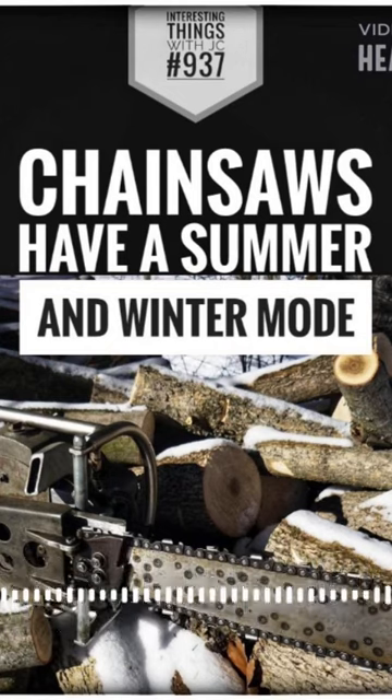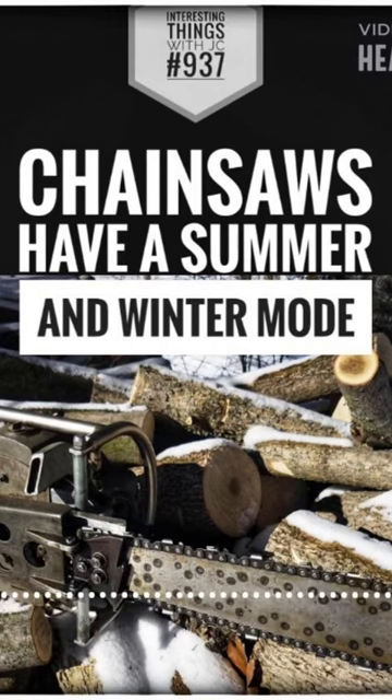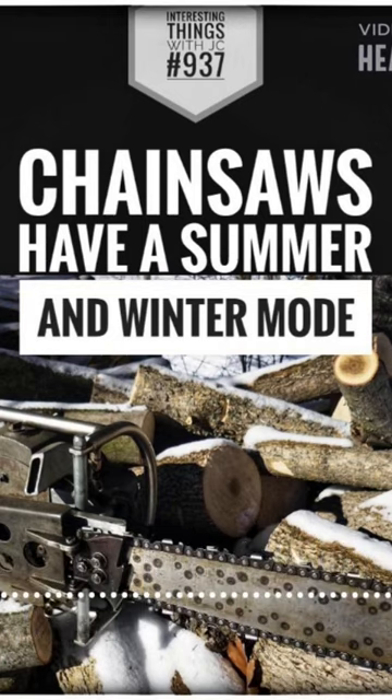It's a delicate balance, achieved by judiciously applying summer and winter modes as needed. Now, if your chainsaw doesn't have that little flip of the switch underneath the cover, give it away and go buy a different one.